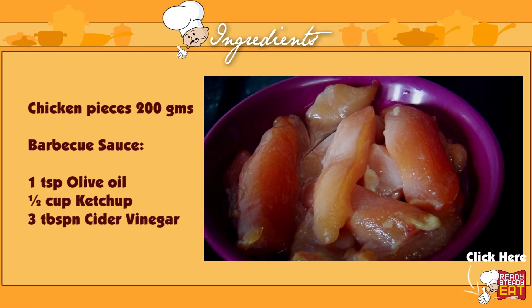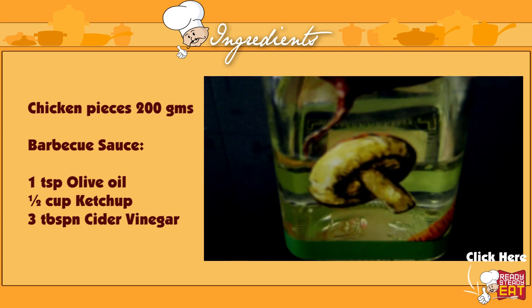Chicken pieces cut into long size, 200 grams. Here I am using chicken breast. You can use any pieces of your choice. For the barbecue sauce we will be needing 1 teaspoon of olive oil,